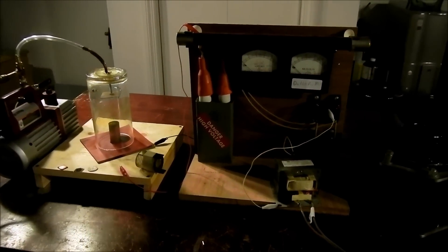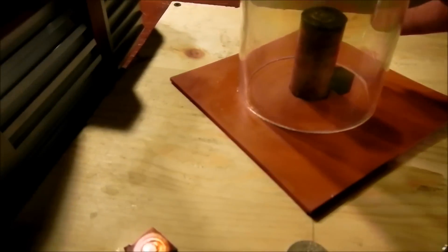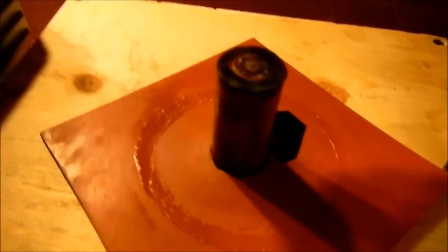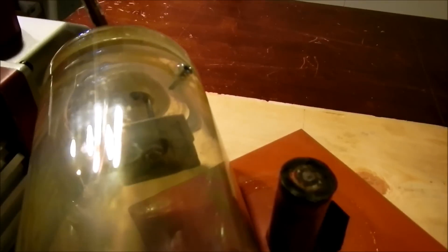Welcome to another one of my magnetron sputtering videos. I made some various improvements on the design. I've eliminated the water cooling system — I get comments on that, but I no longer need water cooling. The magnets are contained in this copper tube, and hopefully I'll publish some designs about this later.